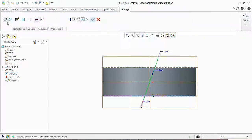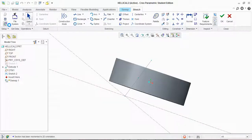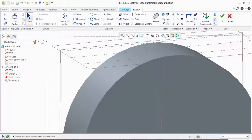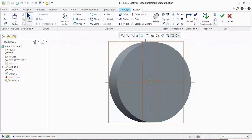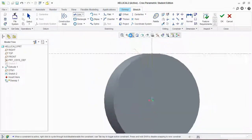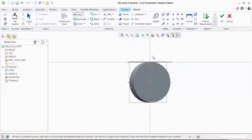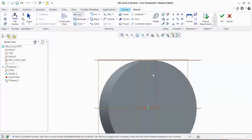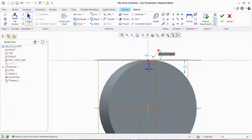Now click on sweep, then edit definition. You have to draw a line there — addendum plus dedendum. The addendum plus dedendum was 1, so give it 1. The tooth thickness was 0.5, so give 0.25 here. Now click on arc and draw an arc like that, along your dimensions.